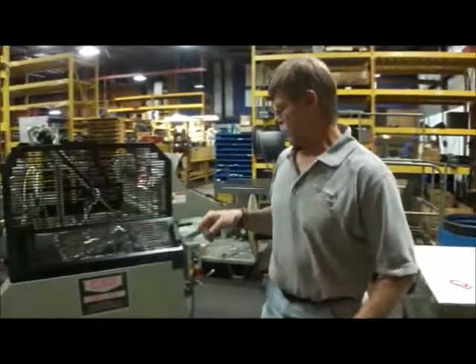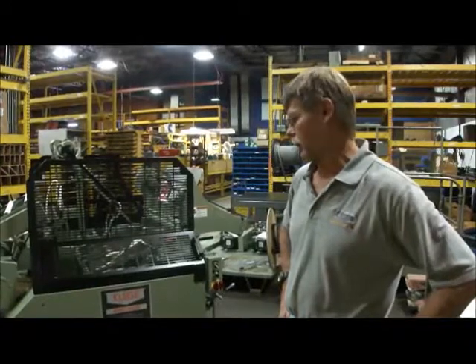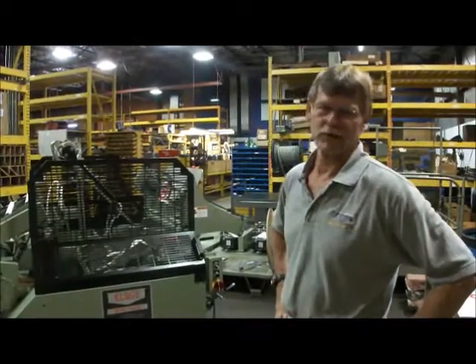Today we're running it on an EHD 14x22 Kluge. This is a new rebuilt here at the factory in St. Grant Falls, Wisconsin.